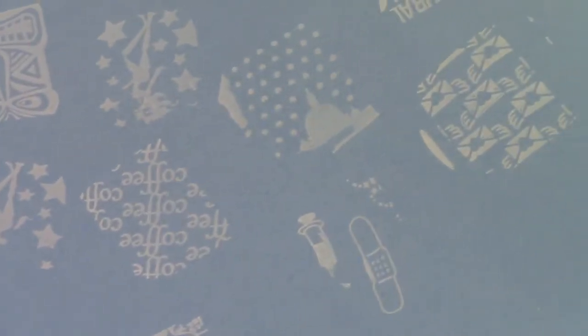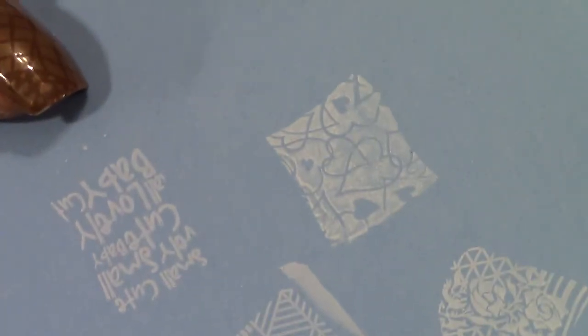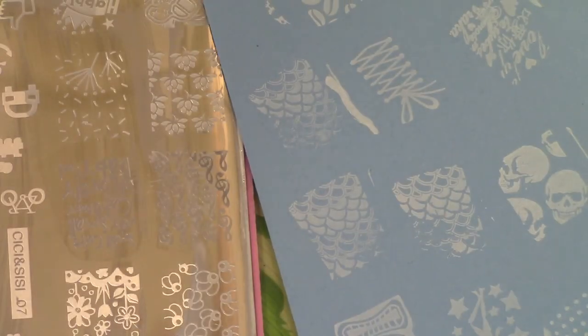I forgot to show the stamping results here — all in all these came out pretty nicely. A couple of them had a few issues but they still came out nicely. I would definitely recommend these plates and look forward to using these designs, especially that one. Thanks for watching, stay polished at all times, and have a great day.